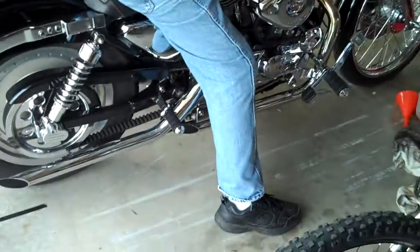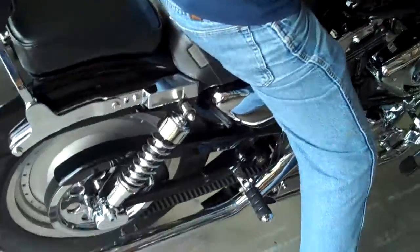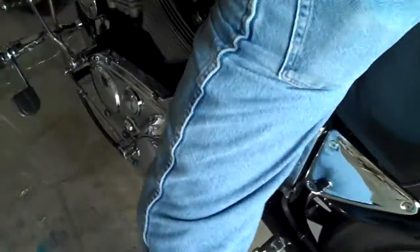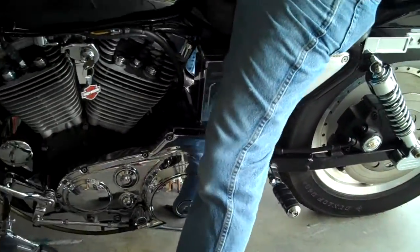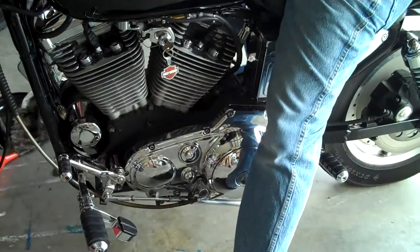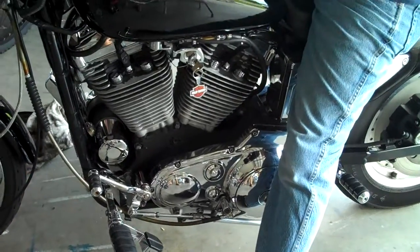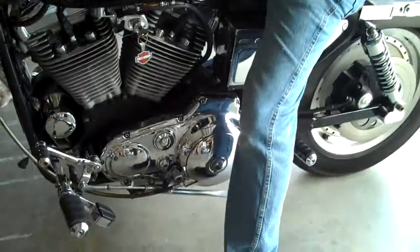We're gonna start the new video right here. This is a problem with this bike — the bike will not start. The owner complains of it making a funny noise, which we just heard. We're betting it's the inside of the starter. We're thinking the starter just took a dump on the bike.